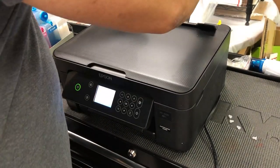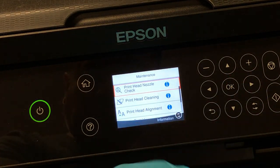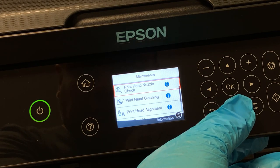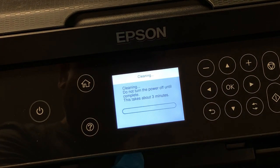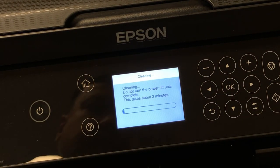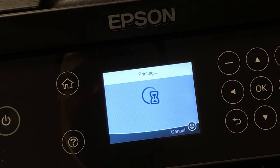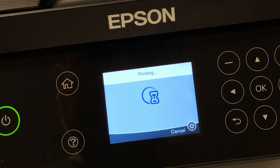Let's get some paper in there and try it. From the home screen, scroll all the way to maintenance. You can do a nozzle check first, but I know this one prints blank, so I'm going to go directly to print head cleaning. This is how you do the built-in print head cleaning. When it finishes, it asks if you want to do a check — click OK and let it print the page.